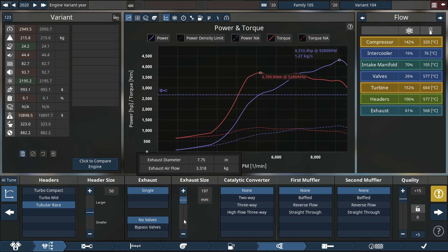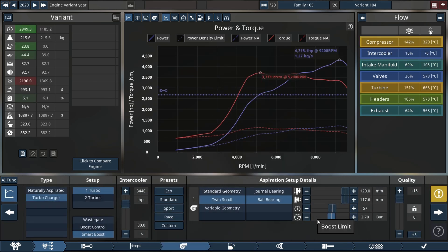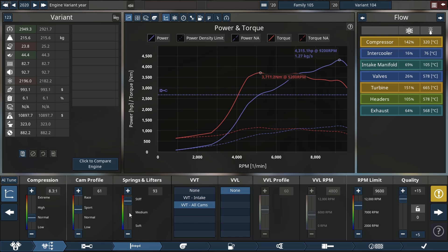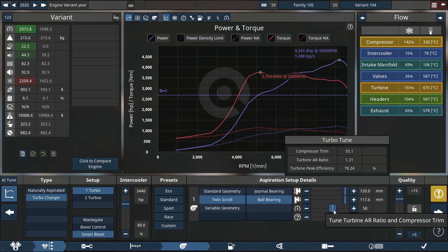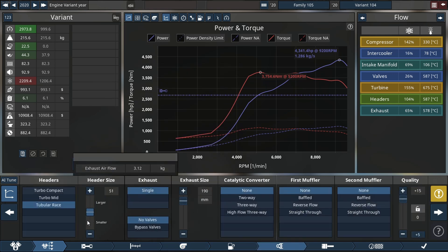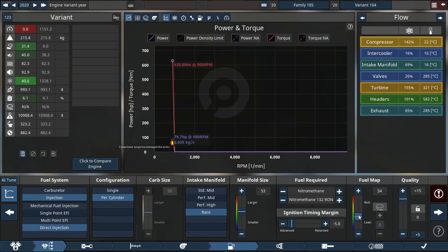We're increasing exhaust diameter, and you can keep an eye on the flow chart for exact temperatures and the amount of flow — it's at 64% free flow. We can't go up in compressor size due to sizing restrictions, but we might be able to add a little more boost. However, it looks like 4342.9 horsepower is our hard cap — we're not making any more power.